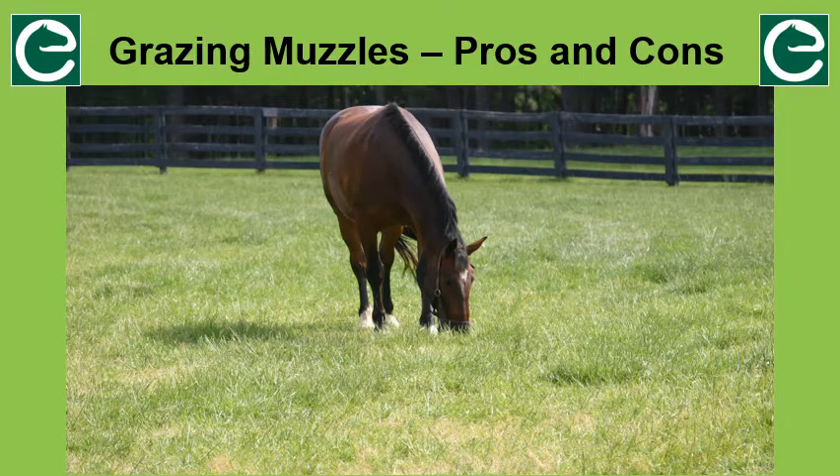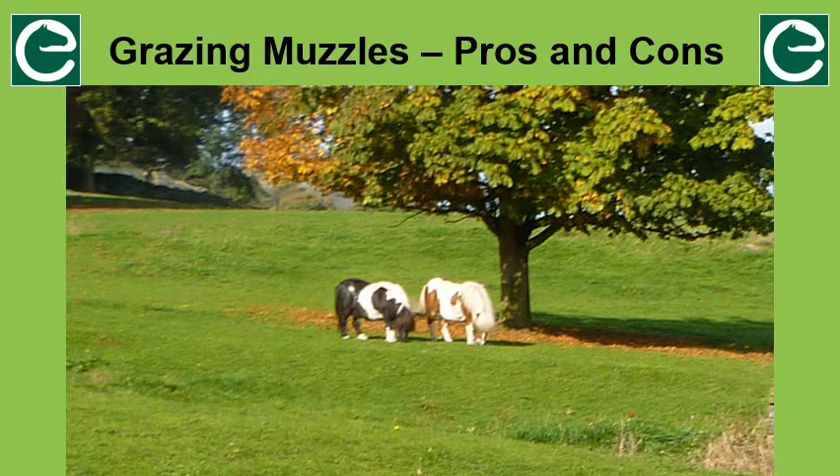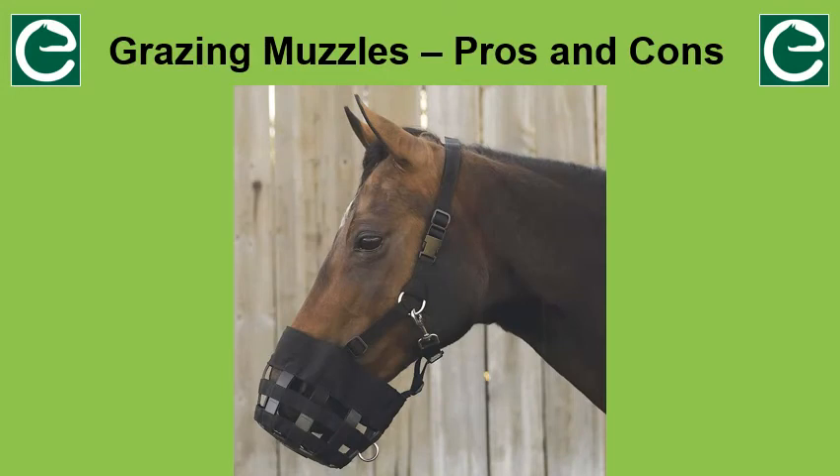A grazing muzzle should have a breakaway section so that if the horse gets caught up and panics, the muzzle will come off. Also keep in mind that if the horse wears a grazing muzzle on a regular basis, the teeth should be checked more often for irregular wear. Restricting grass intake can be important for horses with a tendency to gain weight or that are susceptible to laminitis. At Equiculture we tend not to advocate food restriction and concentrate on other ways to manage grass intake and weight, but we also recognise that this is not a perfect world — for some people and their horses, using a grazing muzzle has been a life saver. Correct fitting is very important, as a badly fitted muzzle can be a welfare issue, so make sure you get advice about fitting one properly.